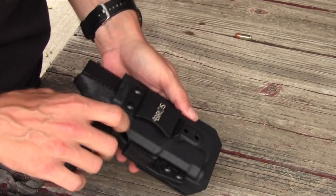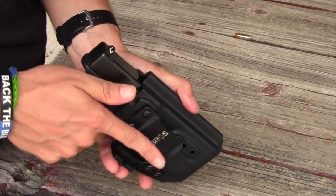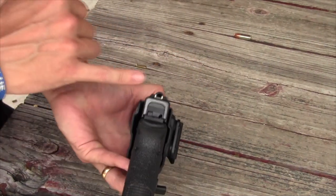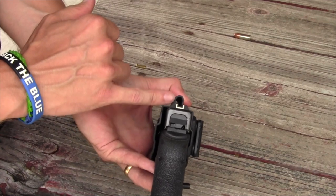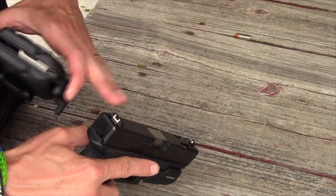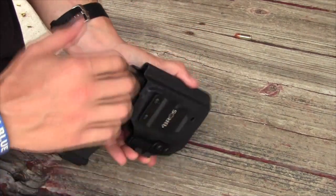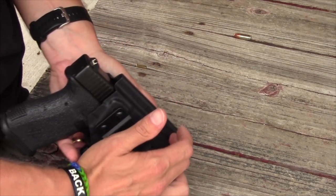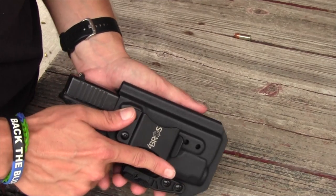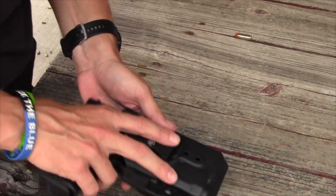One feature Jason does on all of his holsters that I've seen so far: it's set up out of the box for suppressor-height sights. It's not anything I need right now, but in the future if I go with taller sights the channel is already in place — it won't be a separate purchase to accommodate that. So enough talking about it; let's get this in the belt and see how it feels.